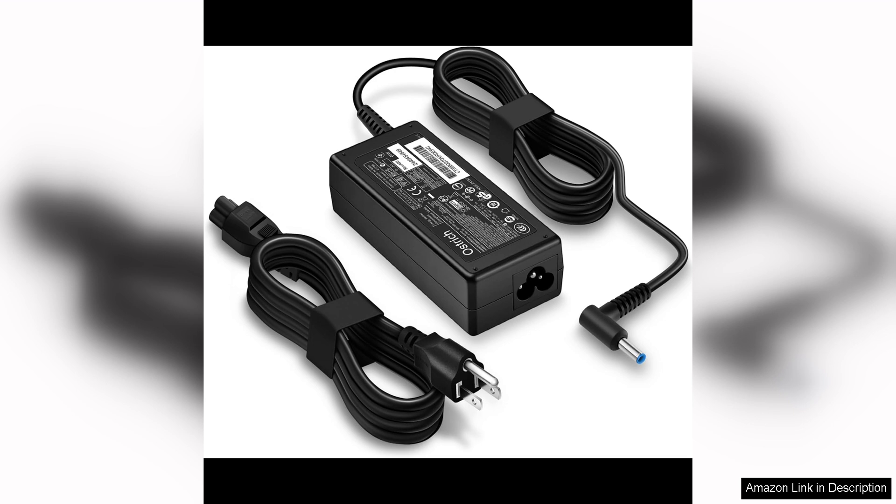In conclusion, the charger for HP Laptop Computer 65W 45W Smart Blue Tip Power Adapter is a top-notch charging solution that offers fast charging, versatility, and durability. Whether you're a professional on the go or a student in need of a reliable charger for your HP laptop, this adapter has you covered. Stay powered up and productive with this high-quality charging accessory.